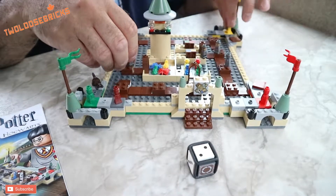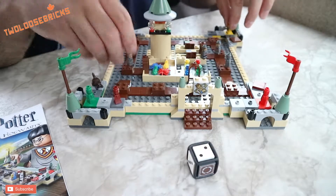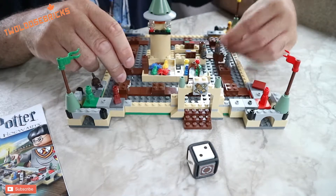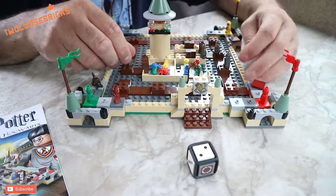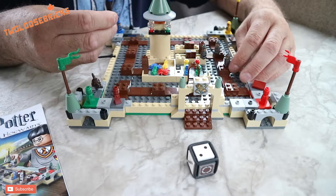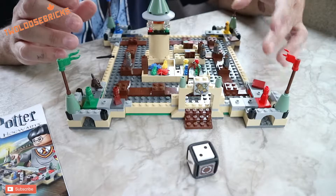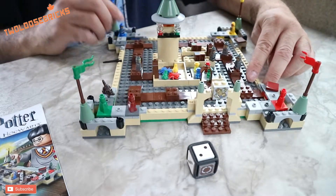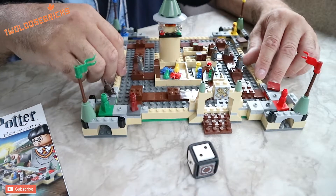The little micro figures are awesome as well because they are also printed — there's nothing here that has stickers on it that I can see. All the little micro figures — the Harry Potter figure, the Ron figure, the Hermione figure — are all printed. And this one here looks like maybe Draco — he's printed too.